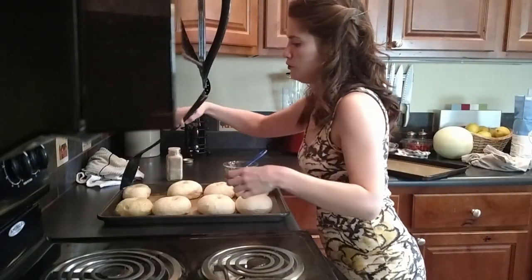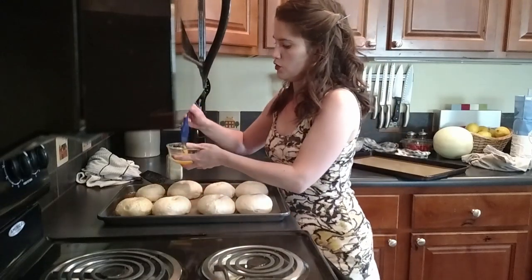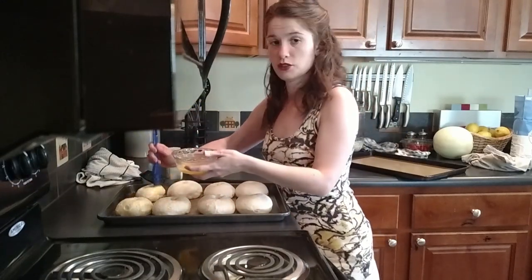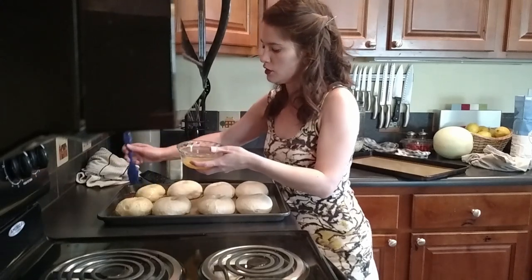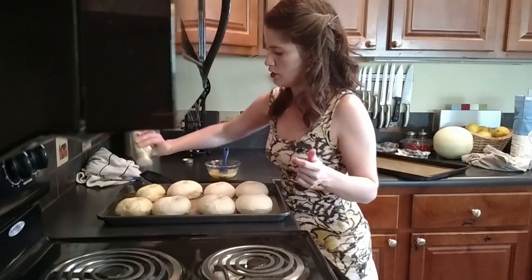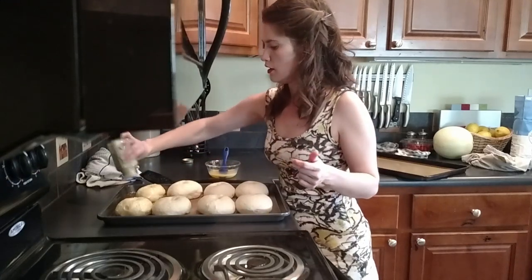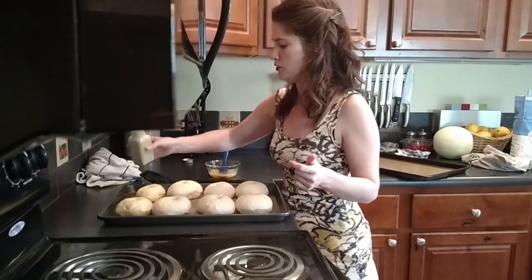After you have boiled your bagel, you'll want to brush it with egg wash if you want to add toppings to it. This will help the toppings to adhere to the top of the bagel as well as give the bagel a nice brown color on top. Now I am going to boil all of my bagels, and after that I will put them into the oven at 425 degrees Fahrenheit.